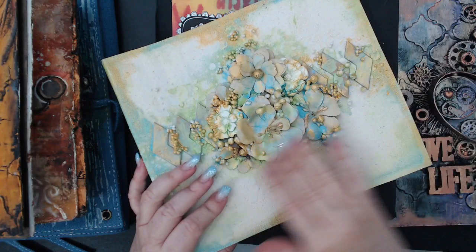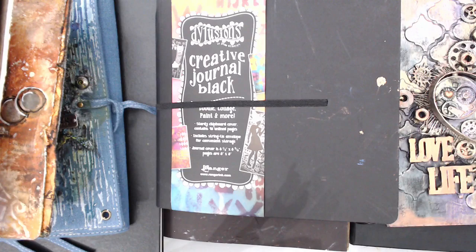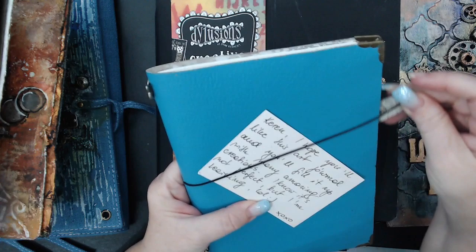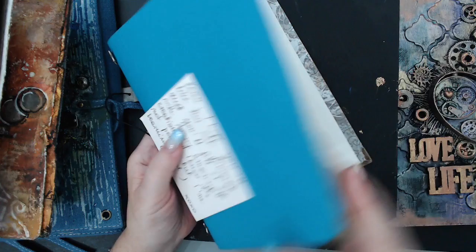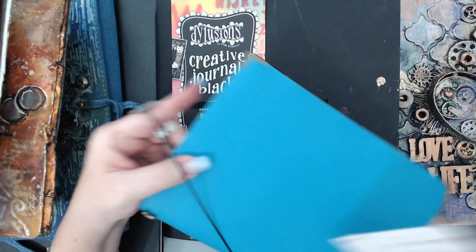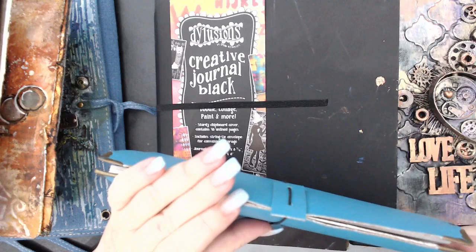Here is another one — a canvas journal with canvas pages inside. I did the cover but didn't do anything inside yet. This is a Prima Finnabair one. Then I was so grateful to receive a handmade journal that my friend Asia made — it is beautiful. There's a beautiful knot and she made it all handmade with leather. It's so precious to me that I haven't even touched it yet.